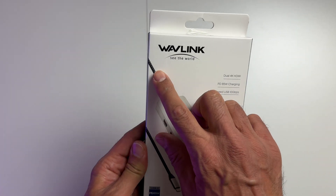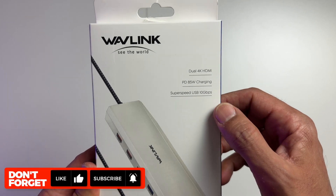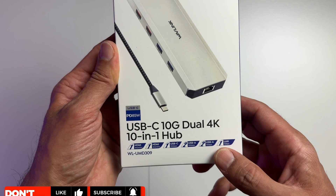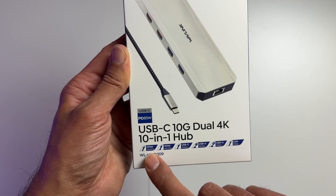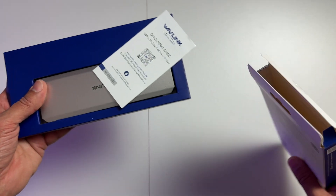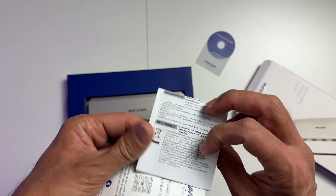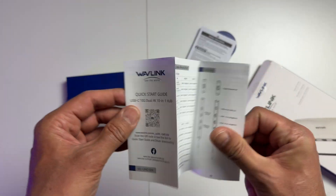Let's do a quick unboxing of the Wavelink USB hub. The box advertises dual 4K HDMI, 85W charging, and 10GB transfer speeds, with a summary of all the ports and speeds. In the box we get the device and various leaflets including driver download links, safety and warranty information, and a quick start guide.